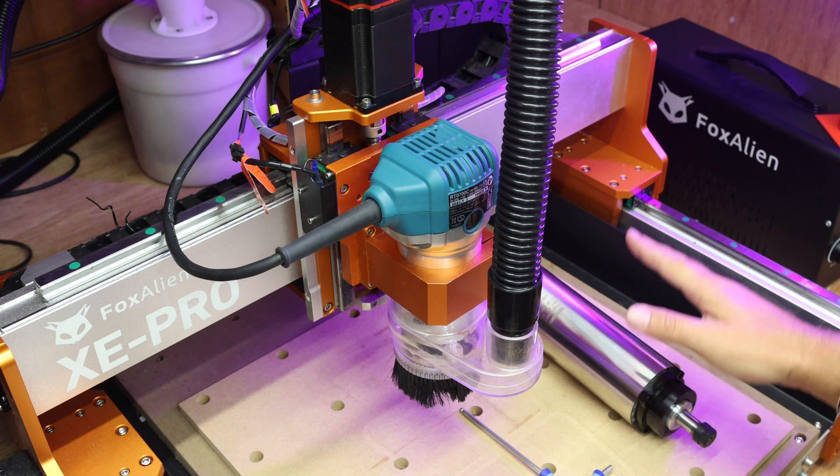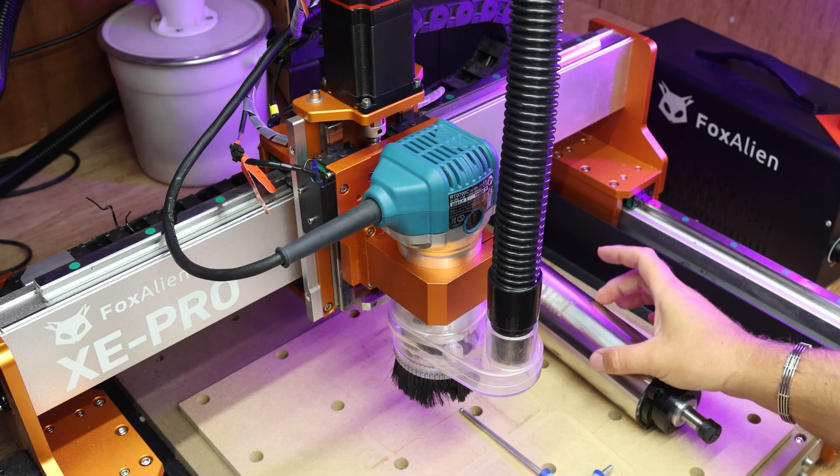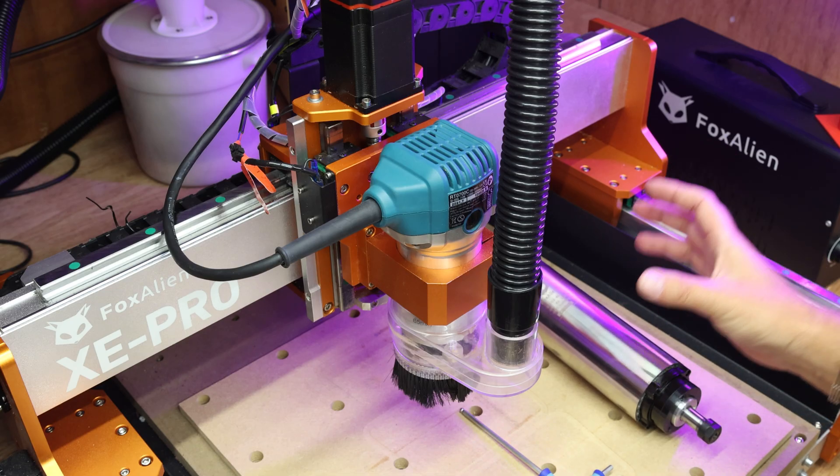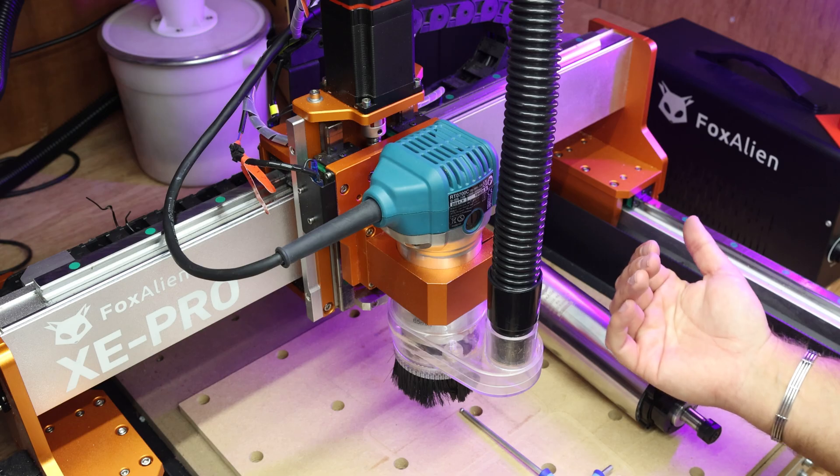Now Fox Alien do advertise this will work with most of their machines. It is worth highlighting this unit is just over two and a half kilograms, so it does have a bit of weight to it. And just be conscious of it pulling your Z axis forward.